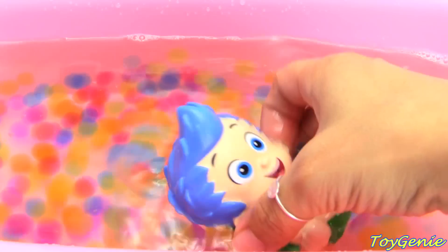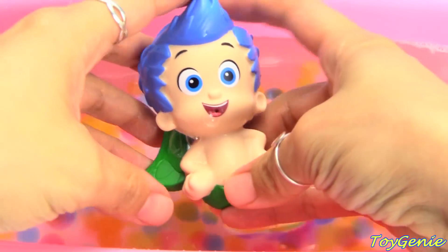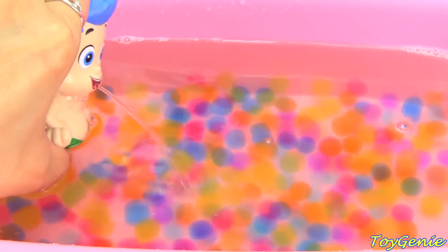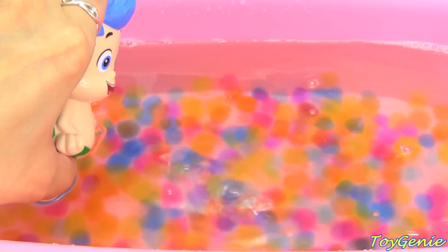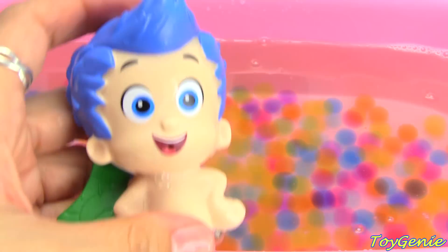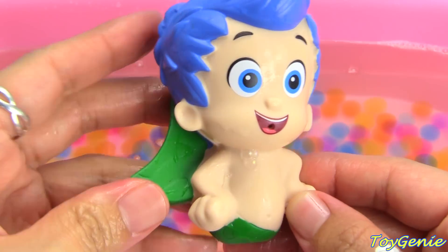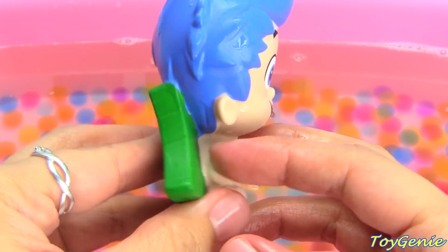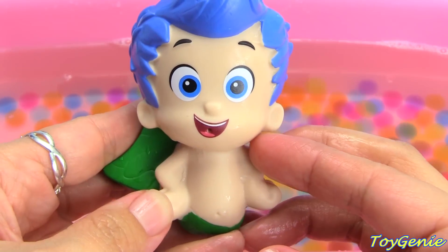It's Gil! Super awesome! Squirt squirt! Gil has blue hair and a green fin.